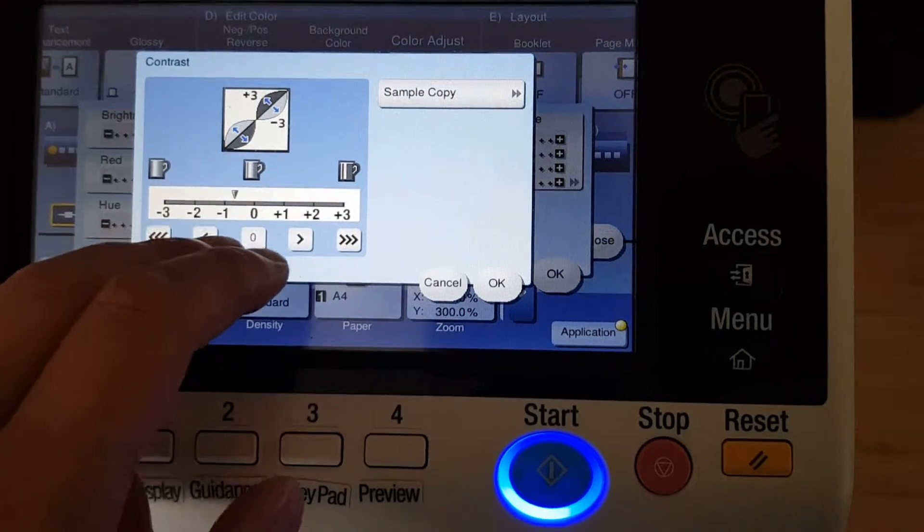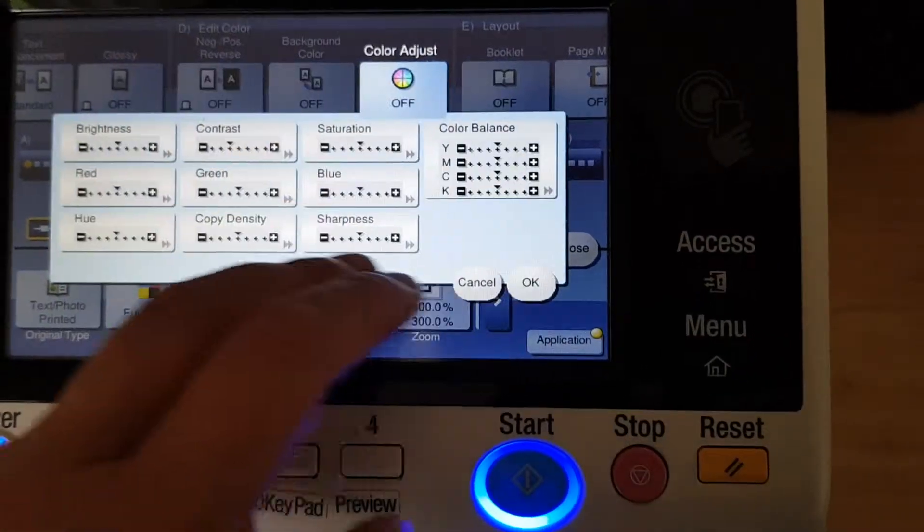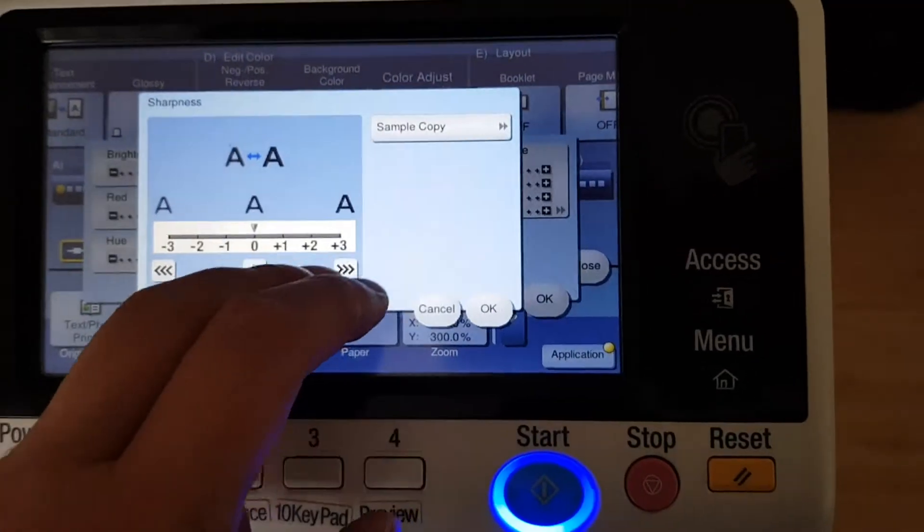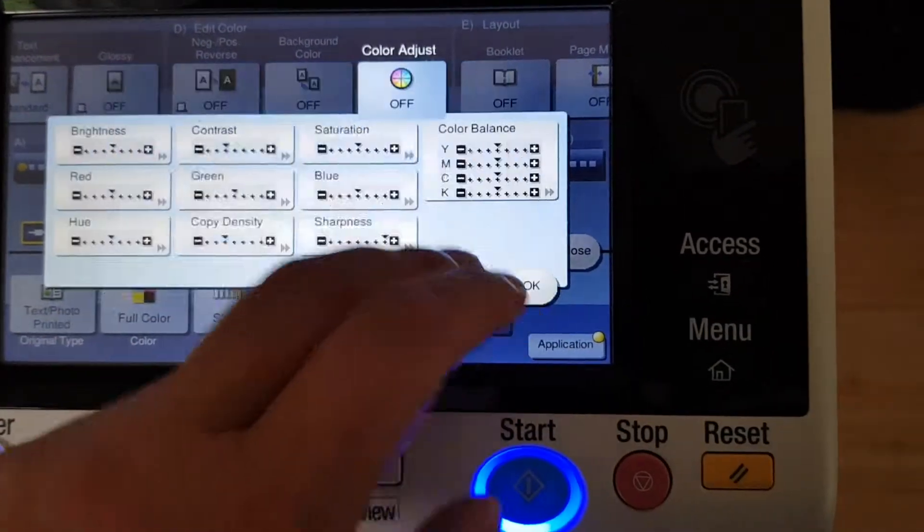Wondering if the contrast is actually going to go down a little — copy density is going to be lightened. This will be a nice piece, I'm hoping.